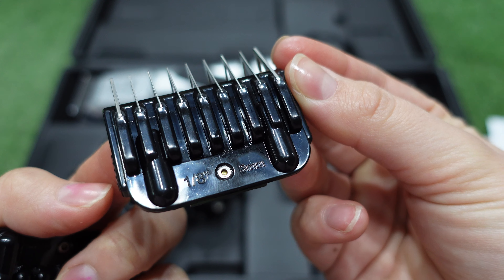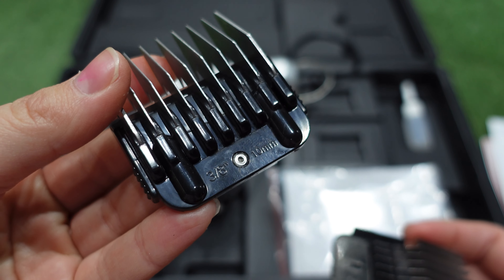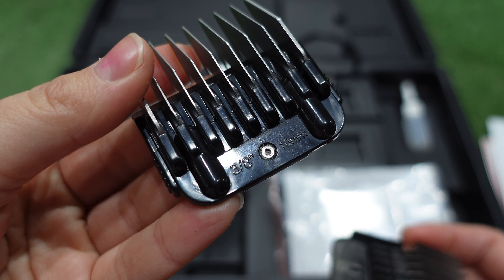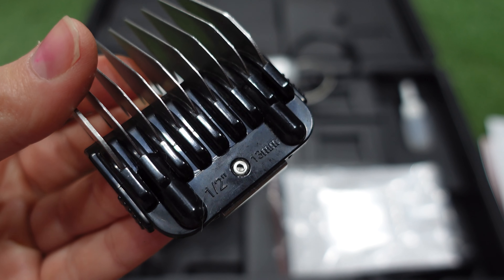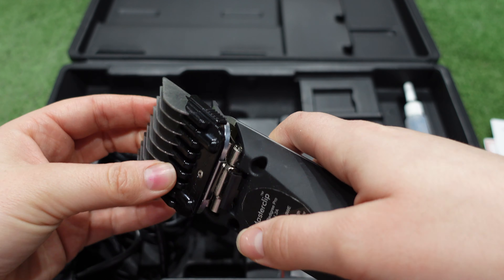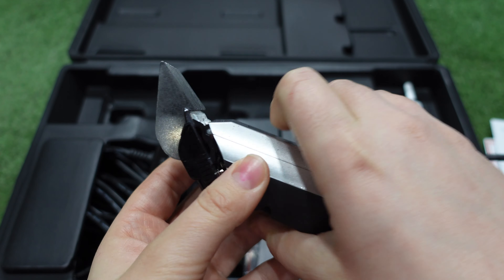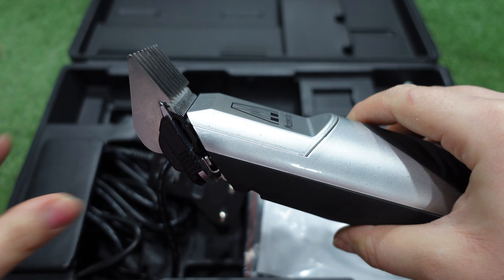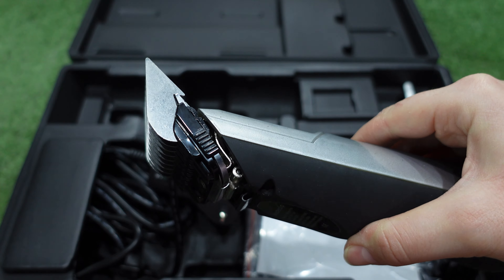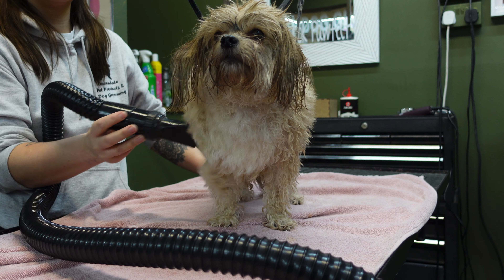The set also came with four guides that come in different lengths: a 3mm, a 6mm, a 10mm and a 13mm. Today I'll be using the 13mm, but you can use whichever length you've got as it all has the same outcome, just different lengths. To put your guide on, you want to hook it over the back of the 10 blade and then push it over the teeth so it locks on. Make sure it is secure, otherwise you're going to end up with a very bald dog. Now you're happy with how to set up your clippers, let's get into the grooming.